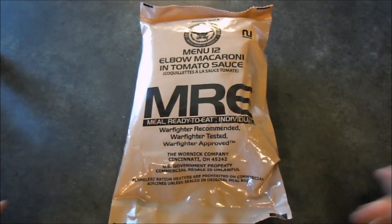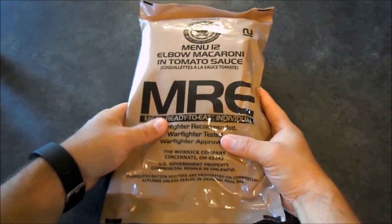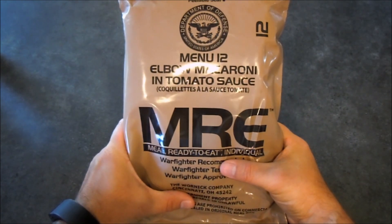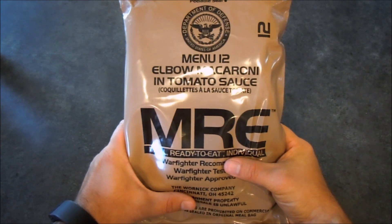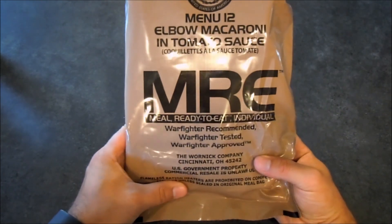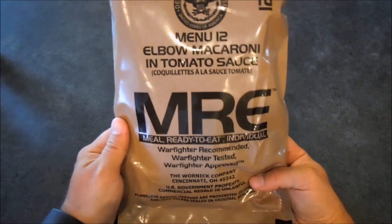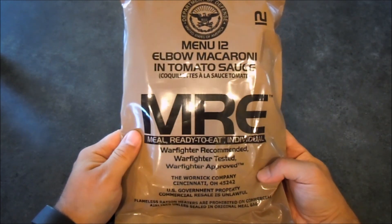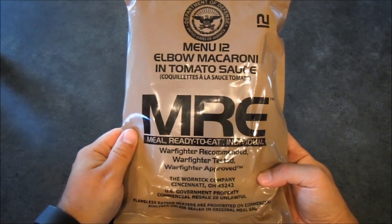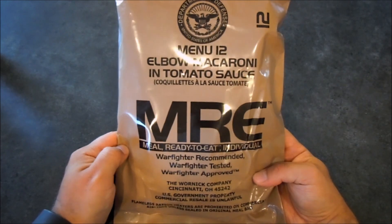Hello again everyone, welcome back. Got something kind of cool today — it's another MRE. This is actually a newer one, probably one of the freshest ones I'm ever going to have. Menu number 12, elbow macaroni and tomato sauce, packaged by the Warnet company. This came from 2016 — it's one of the new 2016 meals. There were two; this and I believe menu 14, a creamy spinach alfredo fettuccine. I haven't been able to find that one but I was able to find this one.